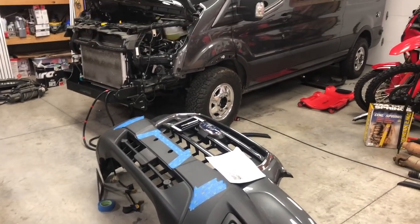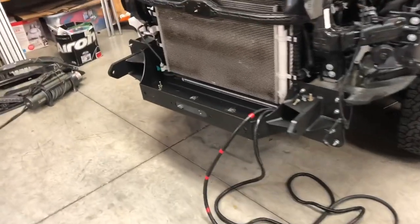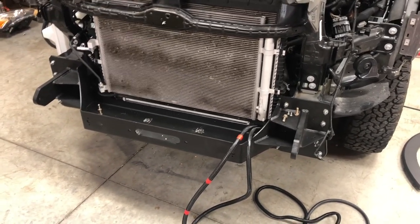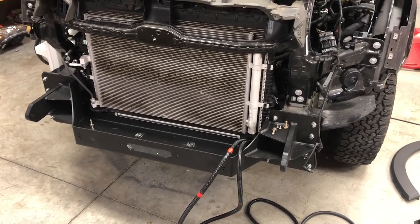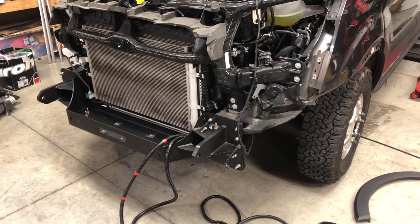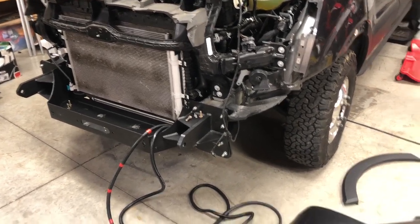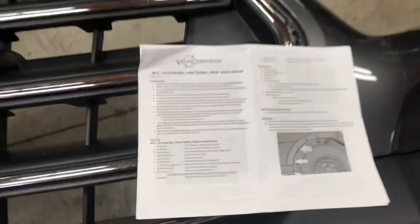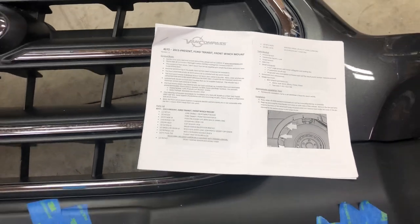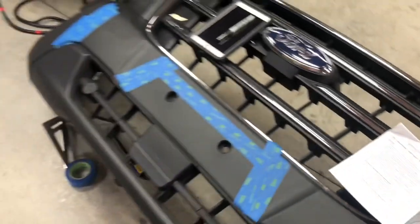Back working on the 2020 Transit van, currently trying to install this Van Compass hidden front winch mount. I started to make this video from the very start and lost patience real quick — there's just too many steps involved, so I gave up and went to work installing it. The instructions Van Compass sends are pretty good, but being a 2020 Transit, I found some issues they do not cover very well. I've emailed them a few times about discrepancies and they sent back some helpful info — and some not so helpful — so I figured I'd try to cover the issues I ran into.